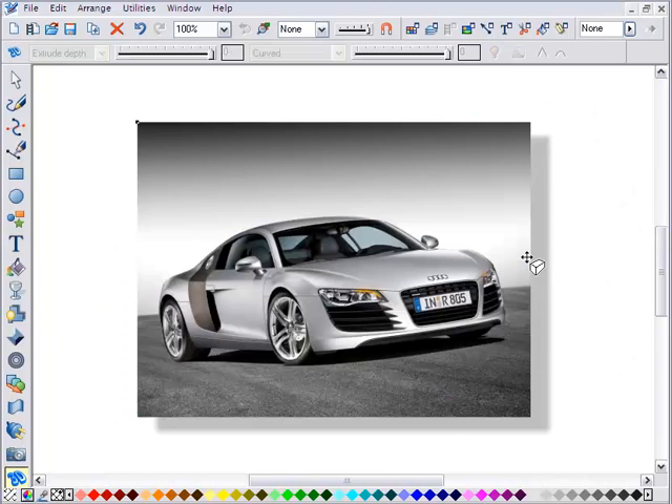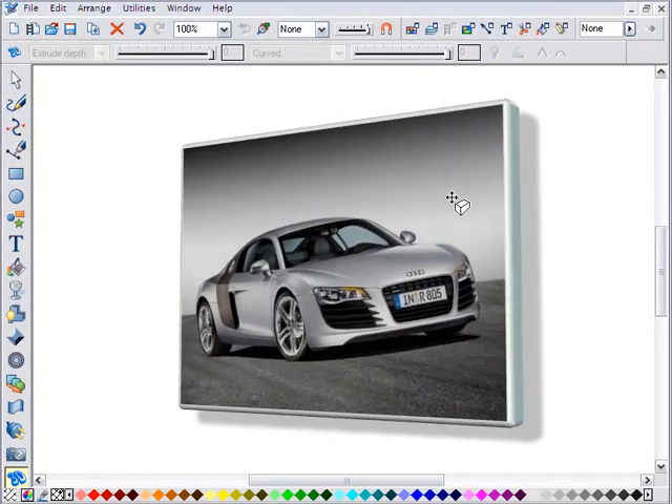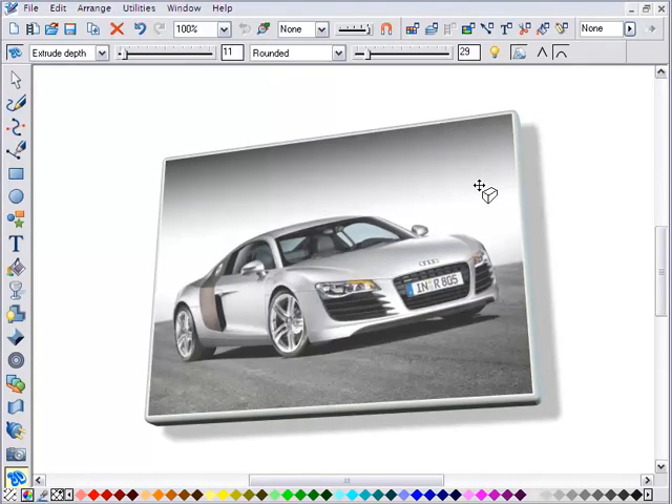And you can even rotate your photos in 3D this easily and create cool designs like this. We'll see you next time.